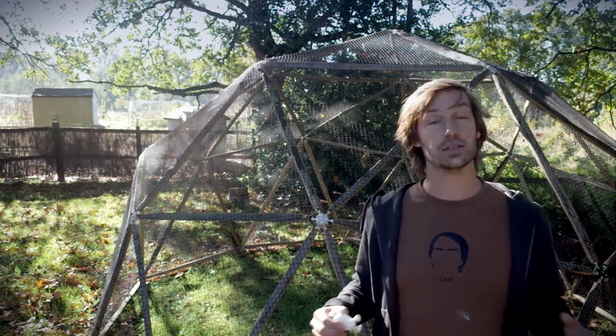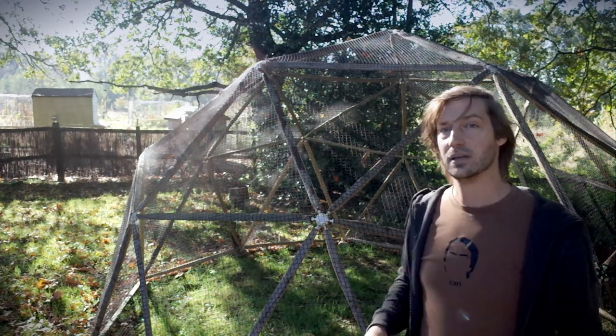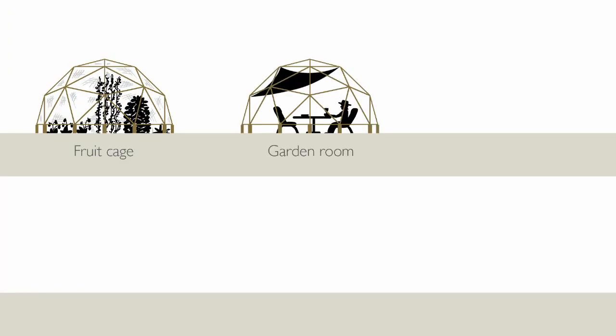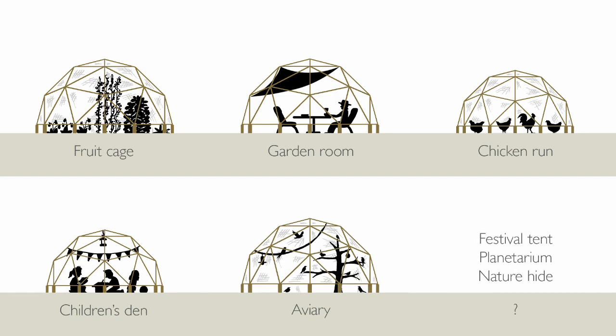We really hope you can help and in exchange we're offering you the chance to be the first people to get your hands on the hubs. Then you can build a dome just like this — perhaps a fruit cage, garden room, chicken run, children's den, aviary or whatever you like to use it for.